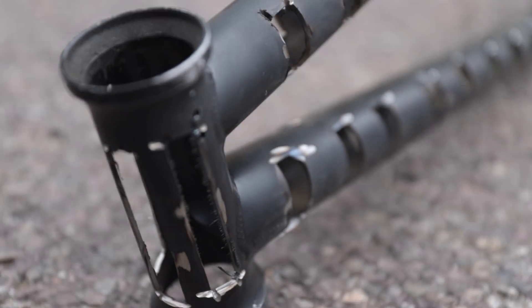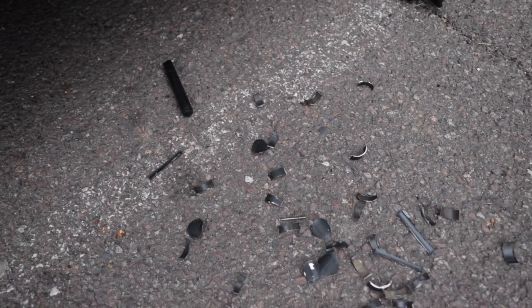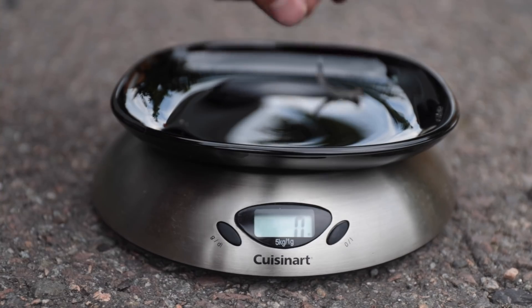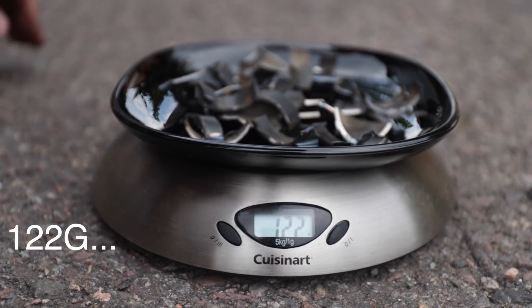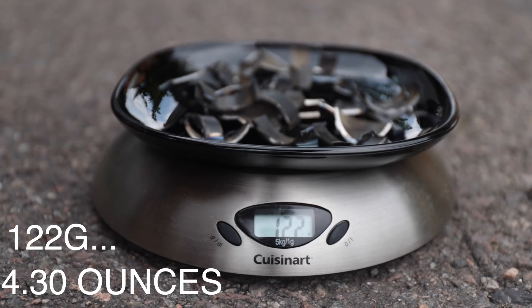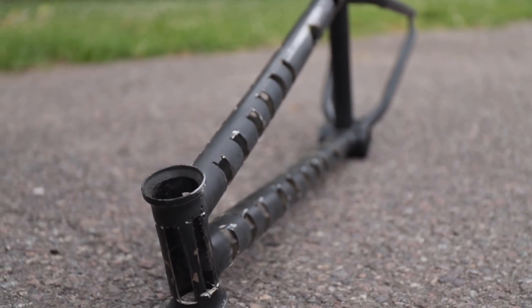Look at the frame — it looks absolutely ridiculous. We're gonna paint the frame, but before that we have to check how much weight we shaved off. This is all the parts from the bike. Wow, I'm actually amazed at how little weight we've shaved off by completely destroying the frame. Anyway, we're not here to make this bike actually rideable. It's just gonna be for today.